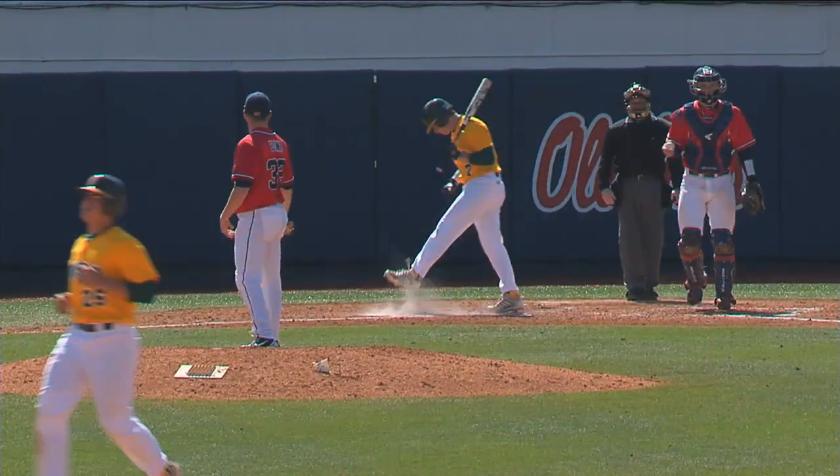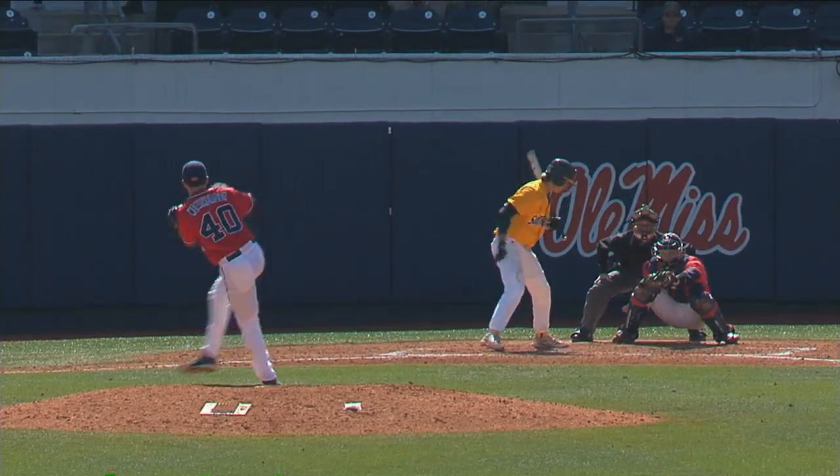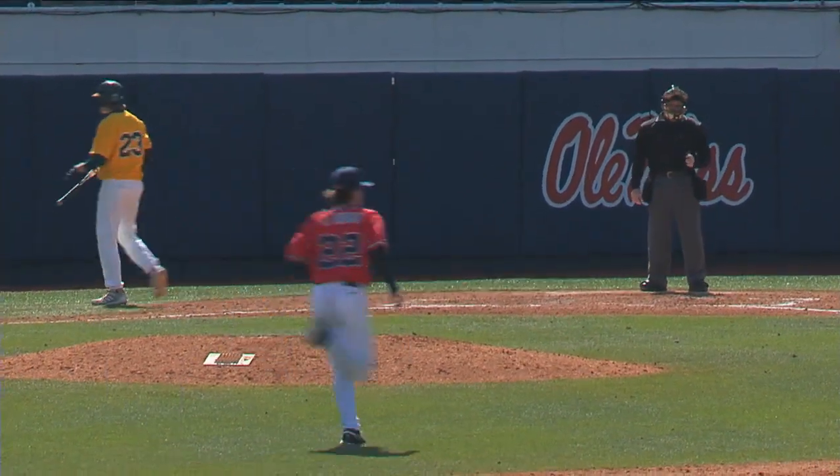Swing and a miss, and Rhodes strikes out for the second out of the inning. Weathersby ready — the 1-2 pitch. Strike three called, nailed the outside corner, got him looking, and that'll end the inning.